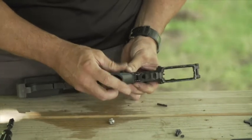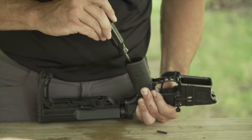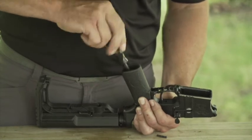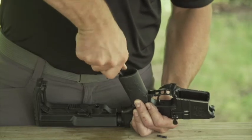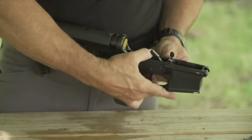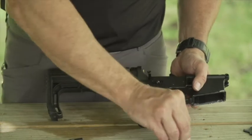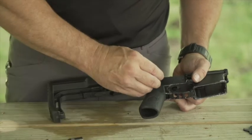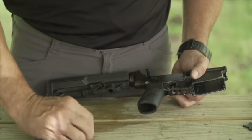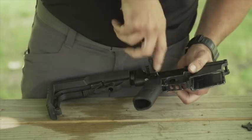Drop the new trigger pack right in, line up the two holes, push it in. Now reassemble: insert the safety selector, put the follower in, position the spring on the follower for the detent, drop the screw in, screw the grip back on, put the safety selector lever back in position, and tighten it down. New trigger is in.